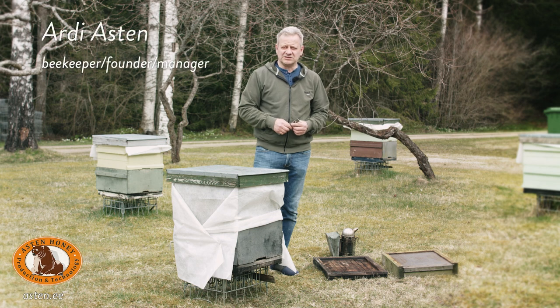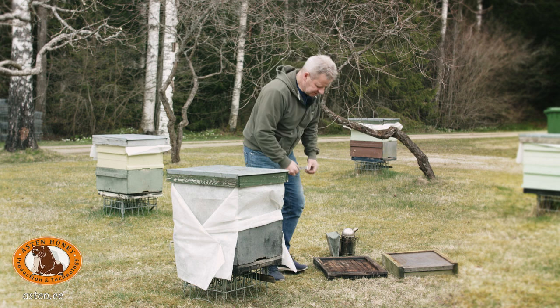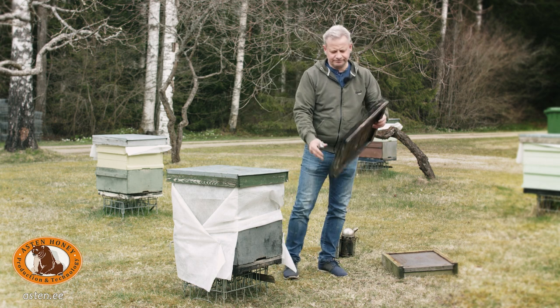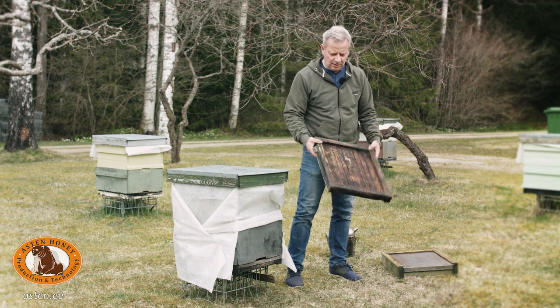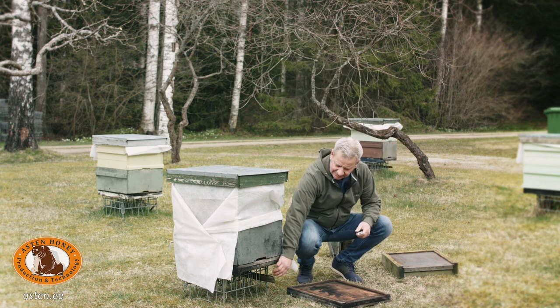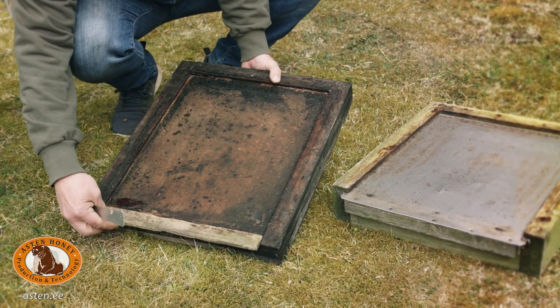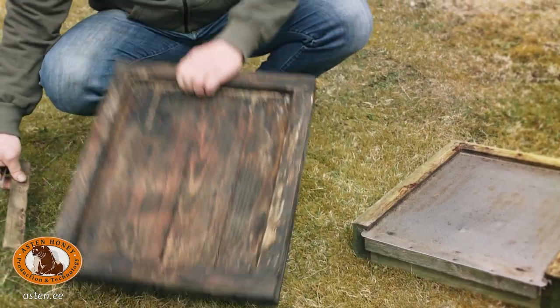Time has flown by. It's the middle of April and it's time to swap the bottom boards. I use wooden boards with winter and summer positions. With summer position goes an entrance reducer. All the hive boxes have a flight entrance.